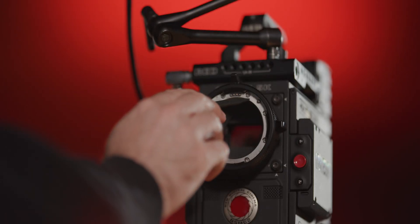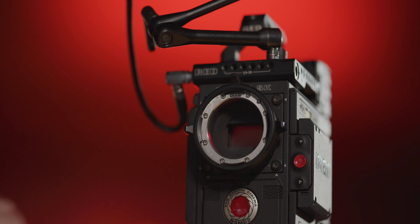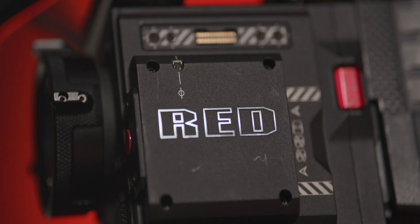Back focus, when properly set, will ensure that the marks on your lens line up perfectly with the distance of a subject to the camera's witness mark. This accuracy is dictated by the camera's flange depth — the distance from the front flange on the lens mount, the surface that the lens is seated against, to the camera's sensor plane, which is indicated by the witness mark seen right here. This depth standard is different depending on the type of mount, but today we're going to focus primarily on PL. PL stands for positive lock and the depth spec for that is 52 millimeters.